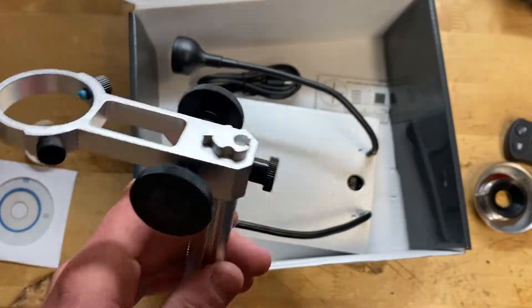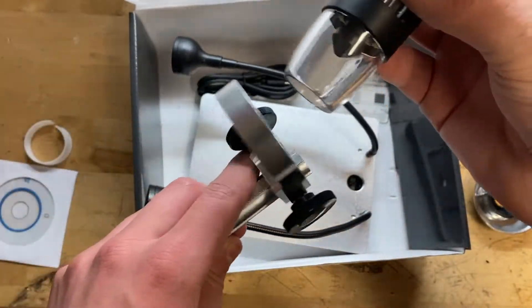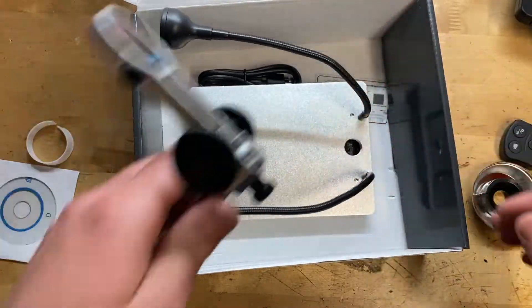This piece mounts to here and then this little bit here where the camera is goes through there, so that's pretty cool. So there it is — so far seems pretty decent.